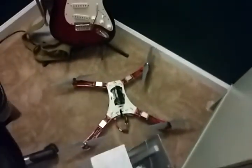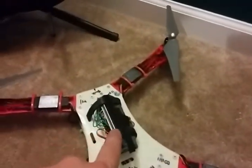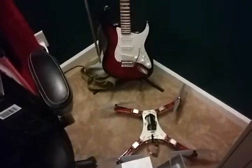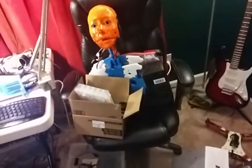This is the Spider 5000 quadcopter I've been working on. I've got it controlled from an Android app going through an IOIO board, which is an Arduino-compatible board, and it has four ESCs and DJI propeller blades.